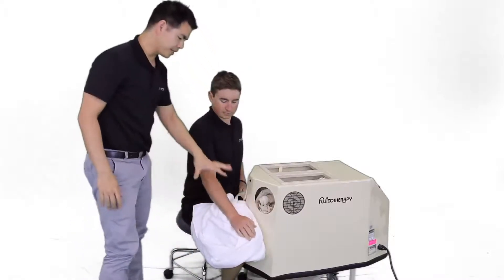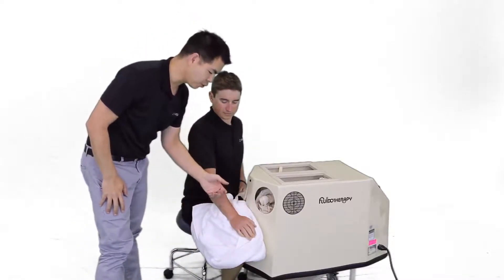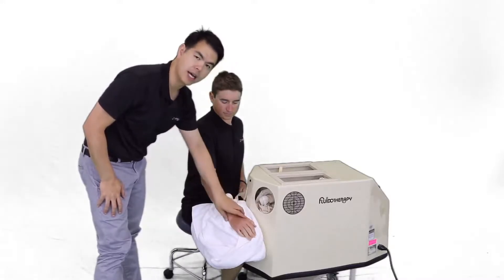Always reassess the patient's tissue. It is normal for it to be slightly red and warm to the touch.